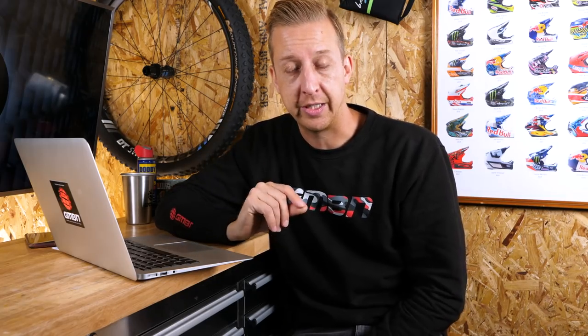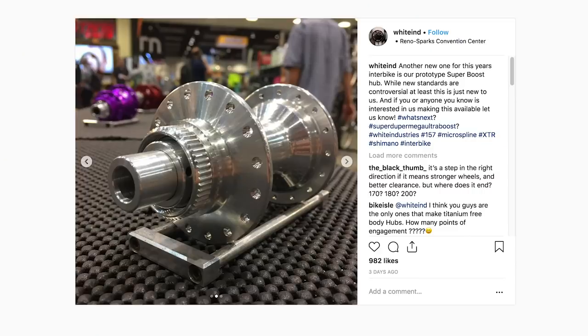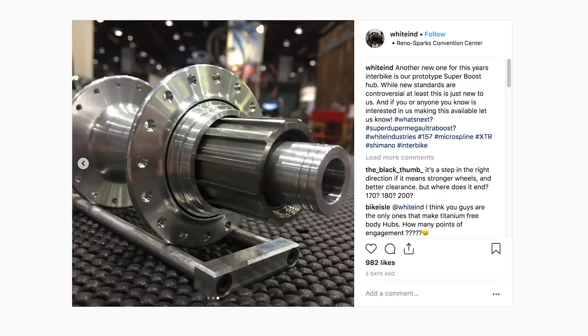We recently checked out the new XTR drivetrain — the rear hub was one of the most special parts, with its silent clutch mechanism and brand new micro spline system developed for their 12-speed setup. They hinted other hub manufacturers would follow, and we've already seen DT Swiss bring one out. Now White Industries — shown off at Interbike, which has moved from Vegas to Reno — have their own micro spline hub, and I think it's going to be high demand. Who would you choose: White Industries or XTR? Let us know in the comments.